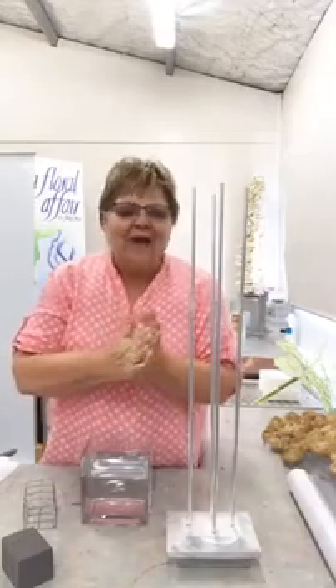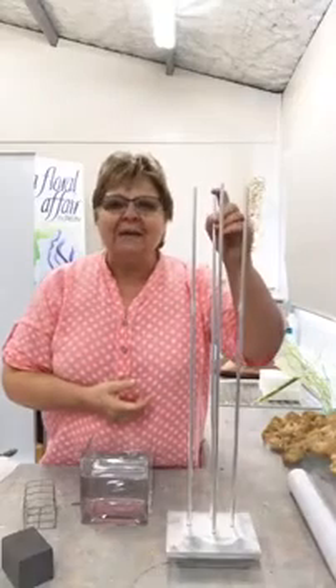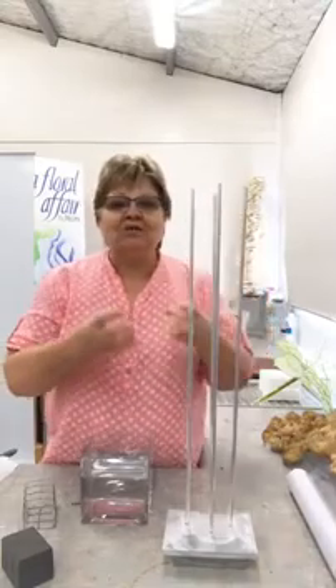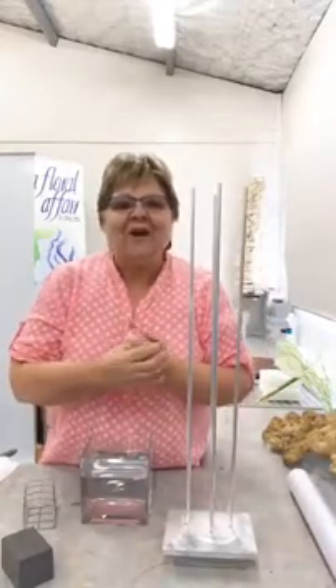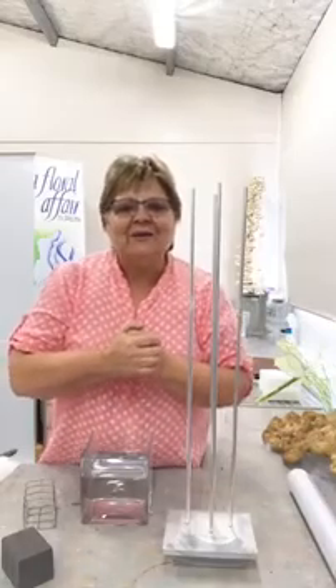Hi Patricia, nice to see you this morning. Now you're up in Northern Ireland I think. Nice to see you. Hello Mary, how are you going down there? It's lovely to see you too. And so what I thought I'd do is I'm going to show you a couple of options on how to use the stand that we made.